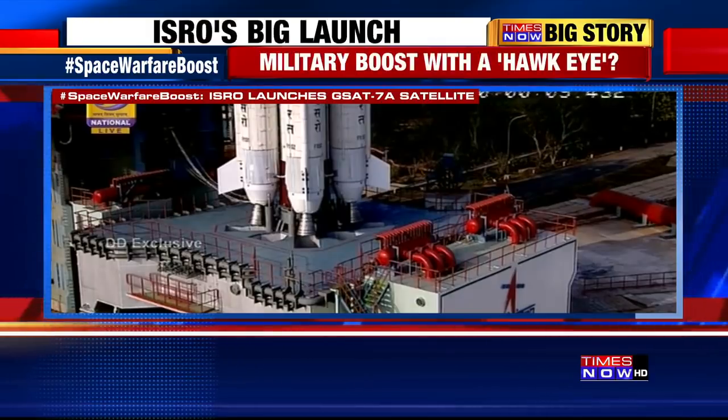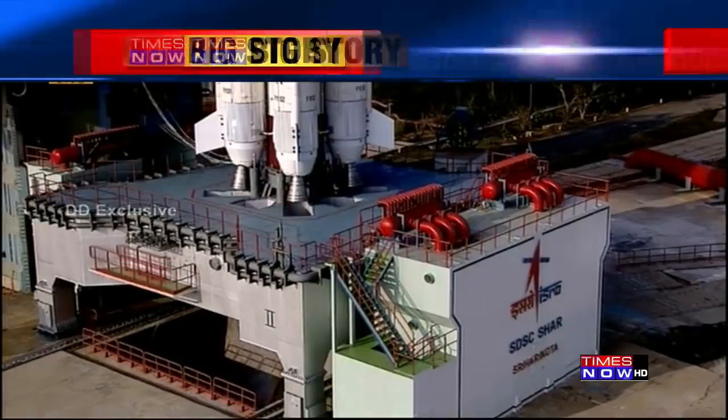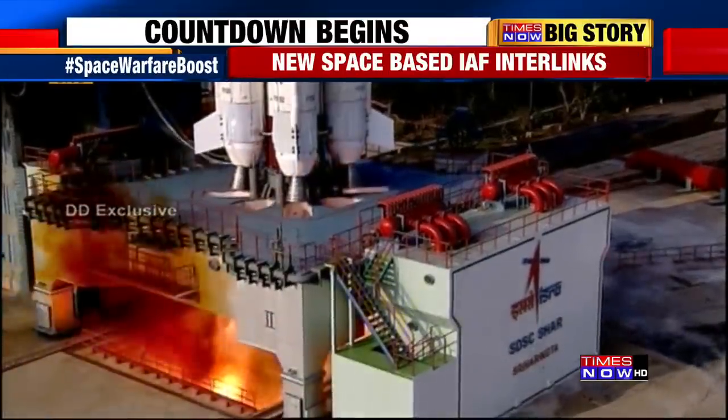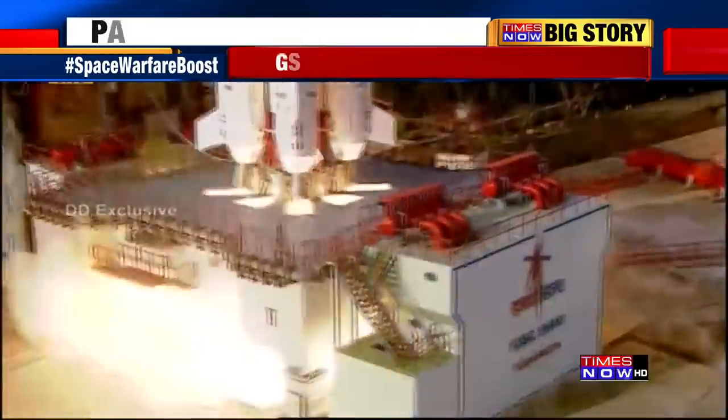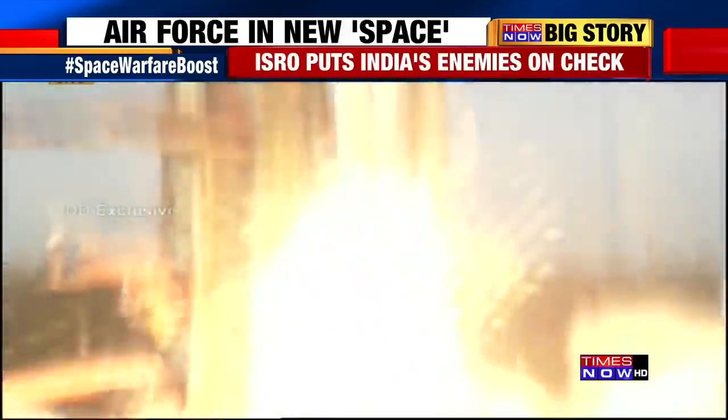10, 9, 8, 7, 6, 5, 4, 3, 2, 1, 0. Solid bottle proper and ignited — and lift off! The rocket is airborne.